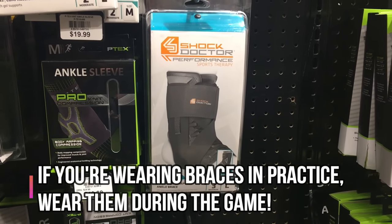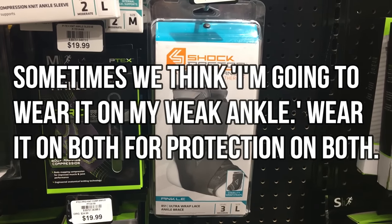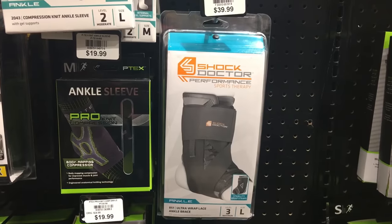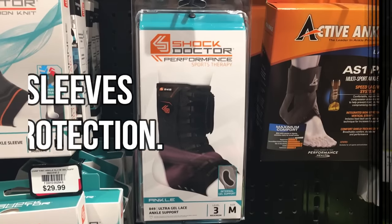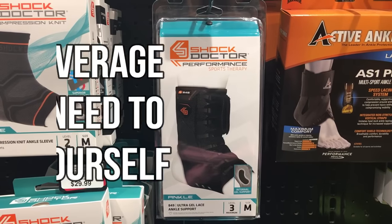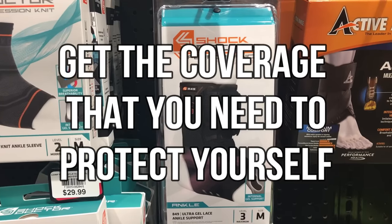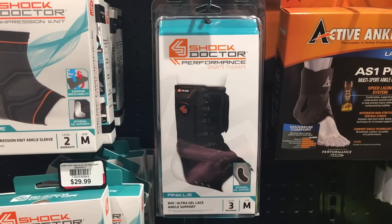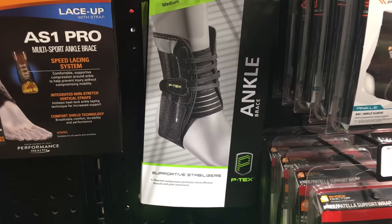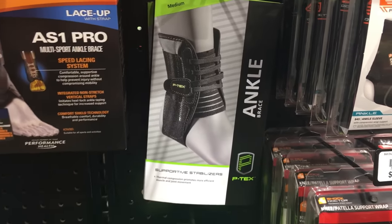A lot of you guys are going to ask: should I wear it on one foot or both? You should wear it on both feet so that both of your ankles are protected. There are soft ankle braces that are more like compression socks — they're just giving you extra compression but not necessarily full coverage protection. The ones that lace up or have a strap are the ones with full coverage protection, and those are the ones I really recommend.